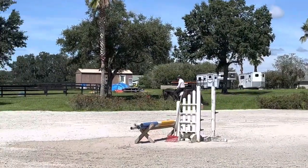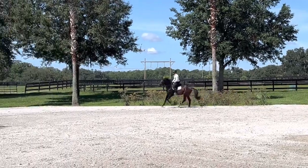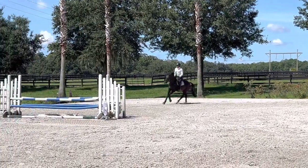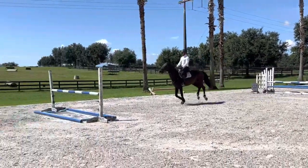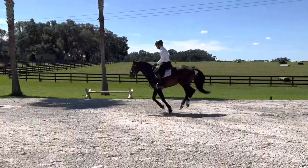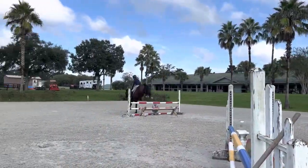Then I just finished it with a nice circle, working on the connection again. I think the last time I did this grid I was really happy with him — I felt like he was listening, but he was also minding his own body and landing in a really nice balance on the correct lead, which is really important as these courses get bigger.